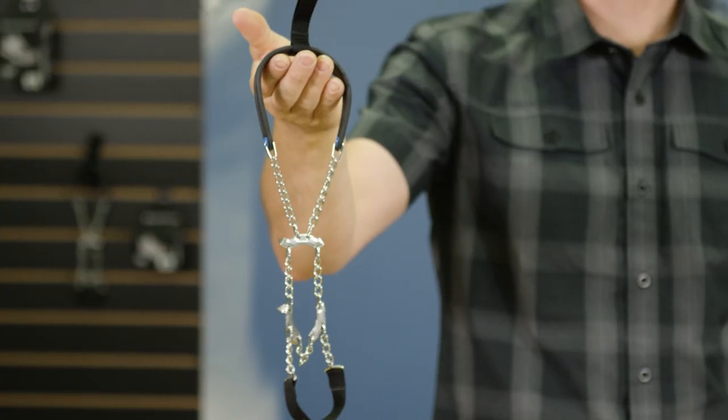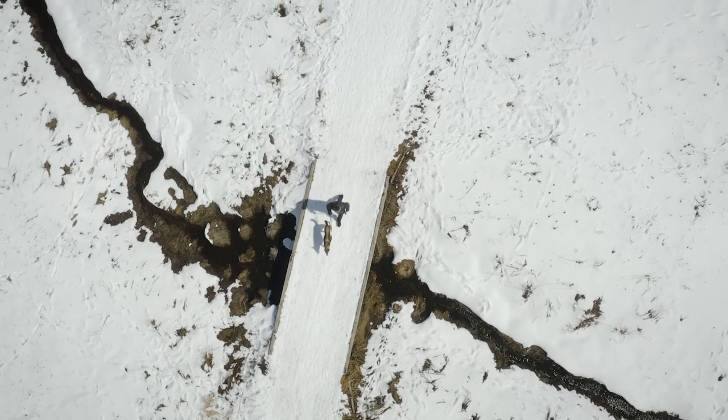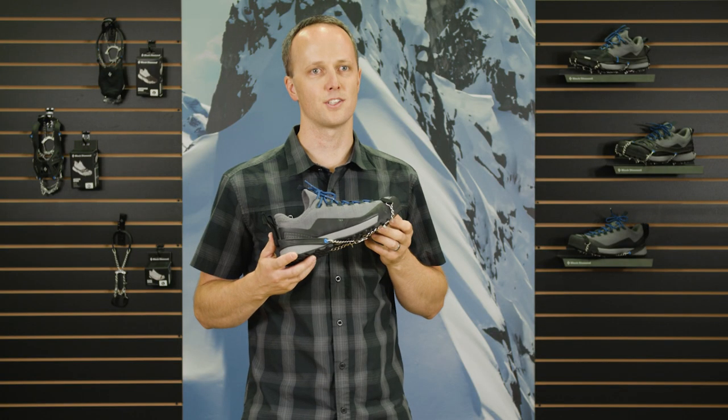At only 57 grams per device, the Blitz Spike is easily stowed and quickly deployed when increased traction is necessary on your next adventure.